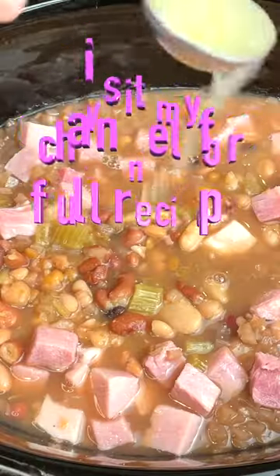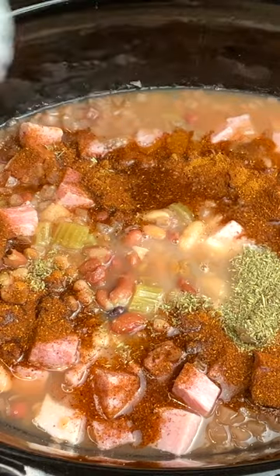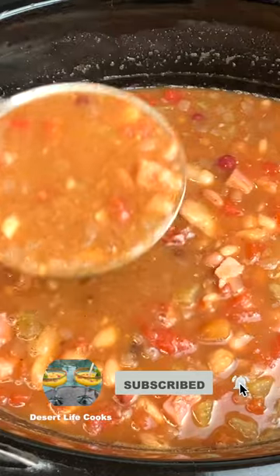At this point I add in half a pound of diced ham, a tablespoon of lemon juice, a tablespoon of chili powder, a teaspoon of thyme, a fourth teaspoon of cayenne, and then the seasoning packet. A 15 ounce can of diced tomatoes, and now it's time to serve.